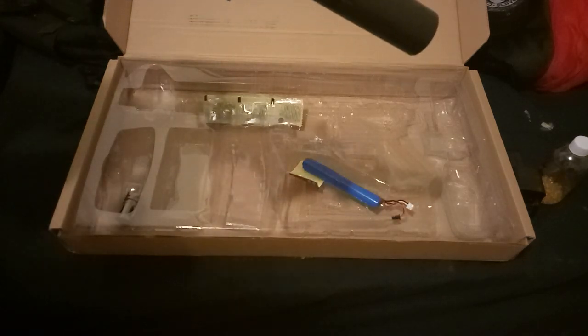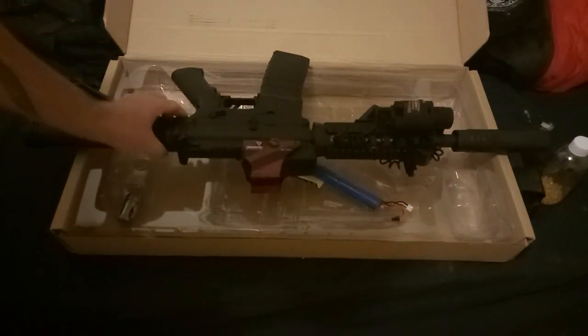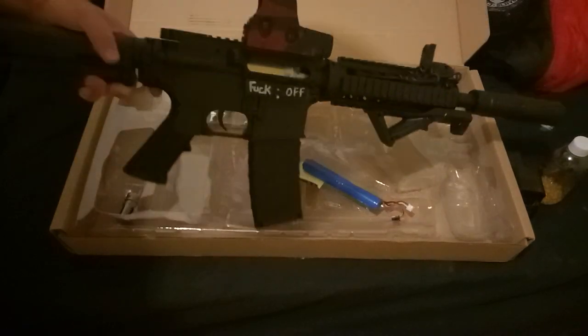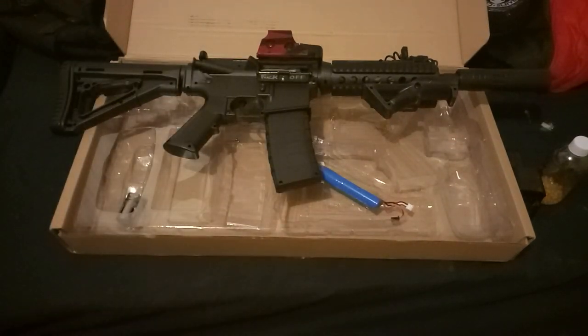The trigger on this is ridiculously sensitive. Unfortunately, with my version of the Gen 8, the safety doesn't work for semi or full auto selection — it's just stuck on full auto. That's kind of okay, kind of not. I like being able to switch to single shot when I want to do some target practice, but it just depends.